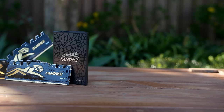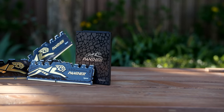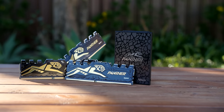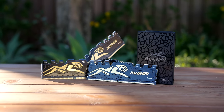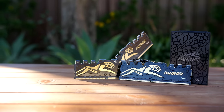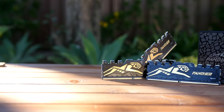What we have here is 4 memory sticks totaling a size of 16GB, and we also have the 480GB Panther SSD. Now you guys know how much I love a great performing PC, but more importantly, I love a great looking PC. This gold and black theme is really going to suit an awesome PC for the future, so I'd love to do a black and gold themed PC build.